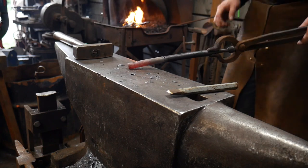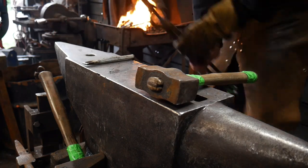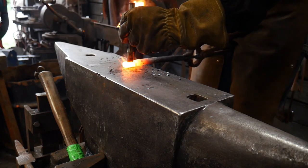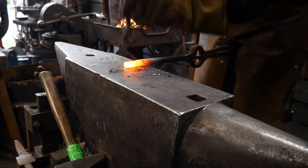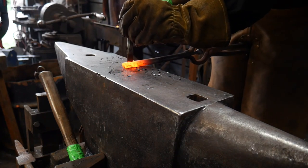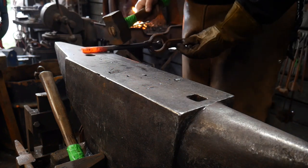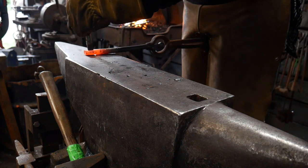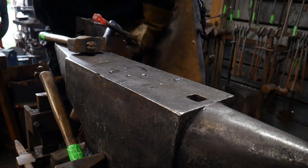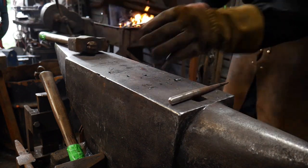We've got a little mark going and we're going to keep punching that right on through. I've got this piece mostly punched through — I saved you the boring tidbits here. It's just taking multiple heats and getting it all the way to where you drive it down to the surface of the anvil, flip it over, and knock out your slug. Pretty much the standard slit and drift thing. Now you can just punch this hole — whatever floats your boat. You don't have to do this portion; this is just something I'm doing for my own personal aesthetic. Sky's the limit when it comes to this.